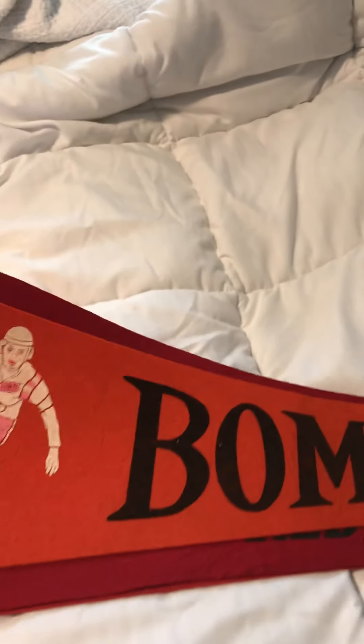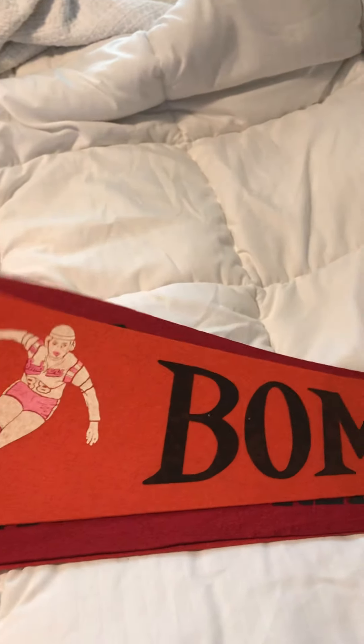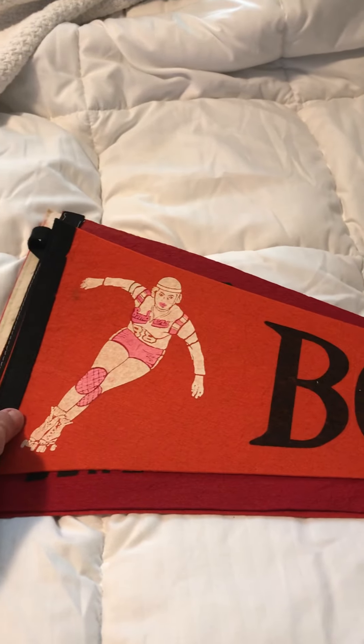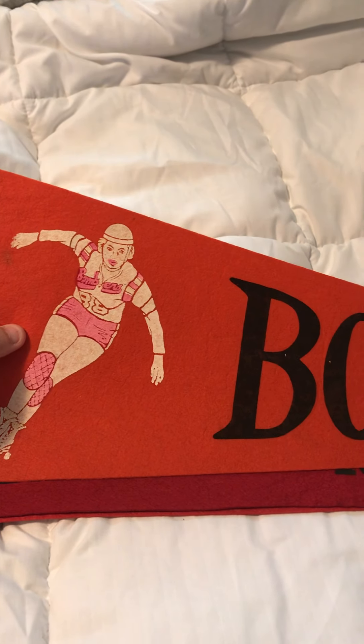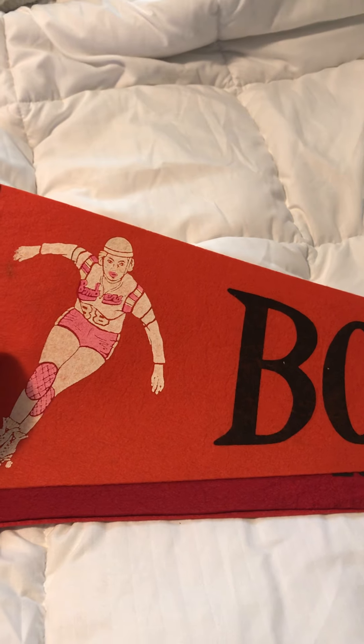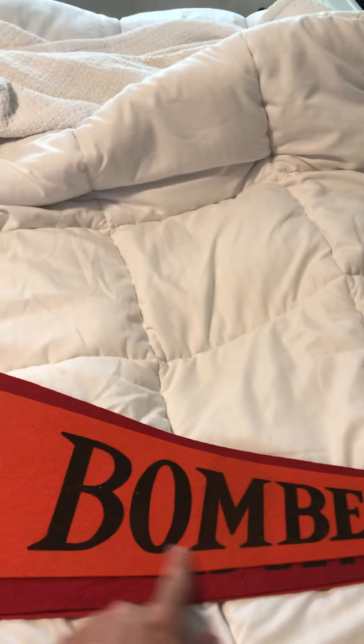This is the Bay Bombers one — I'm thinking mid-60s to early 70s. There's Joan Weston on the front, number 38. Nice orange with black 'Bombers' right here. Really nice.